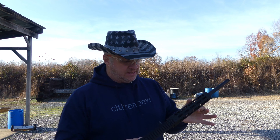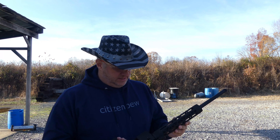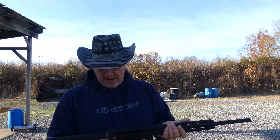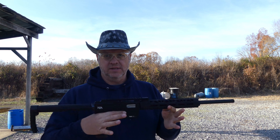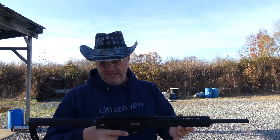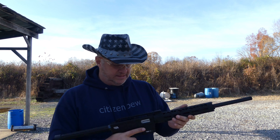I picked this up at a Rural King and got a little bit of a discount because it was the last one they had. They took some off because it had been handled quite a bit and scratched up. You can get this out the door with tax and background check for right around 300 bucks if you don't get a discount or catch it on sale.